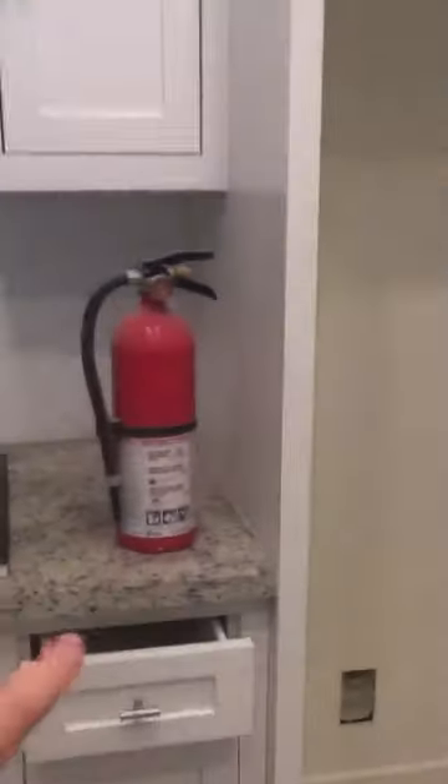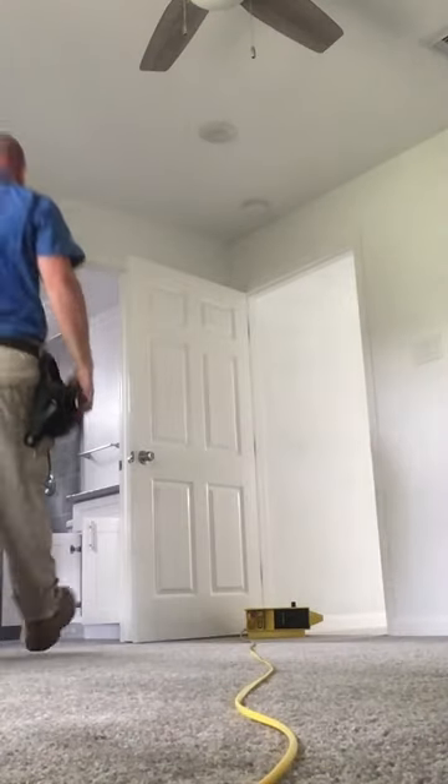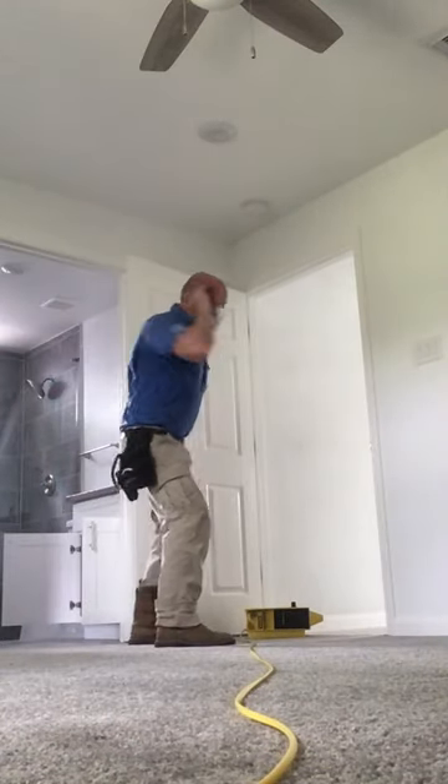Now I know why the fire extinguisher is so close. My inspector senses are tingling! We've got a floor out of level! Two inches? Oh my goodness!